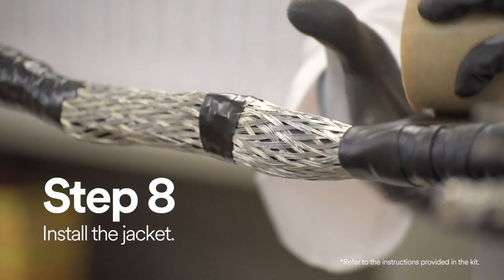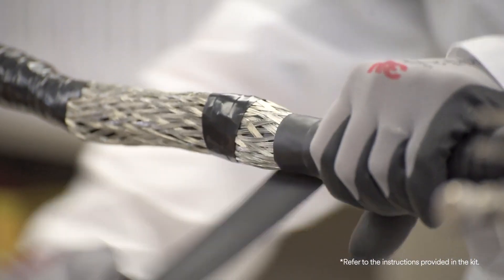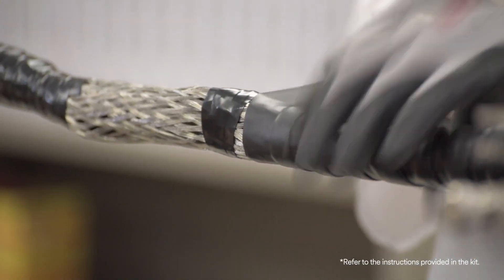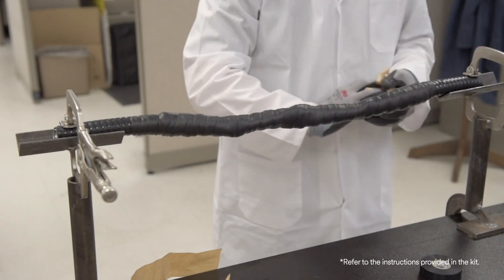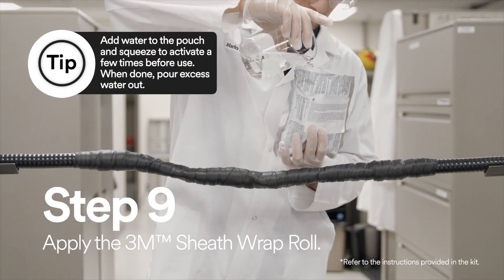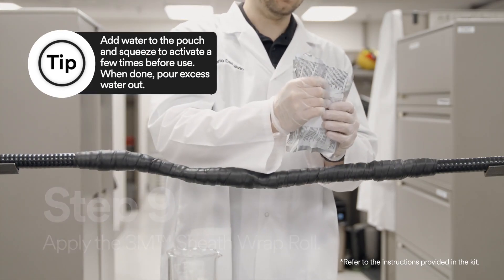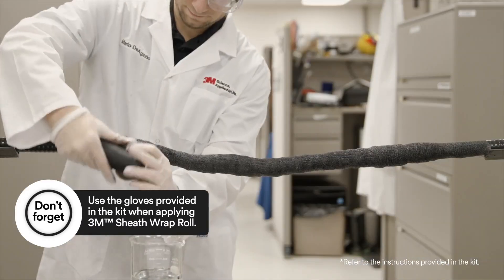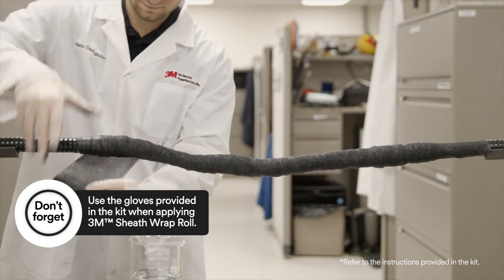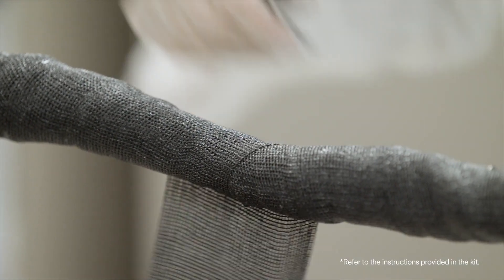Finally, you have to install the jacket. At both ends of the splice, apply two half-lapped layers of Scotch rubber mastic tape 2228 around the cable jacket, making sure the tape extends 2 inches over the jacket. For additional mechanical protection or direct buried applications, overwrap the entire splice with 3M sheath wrap roll. Make sure when you're applying the sheath wrap, you're doing it with two half-lapped layers.